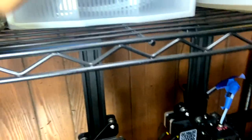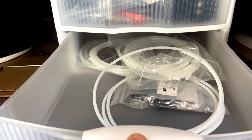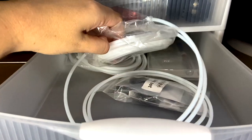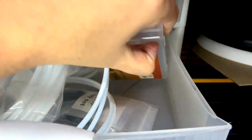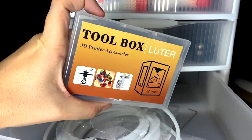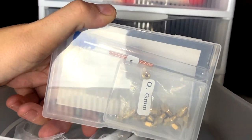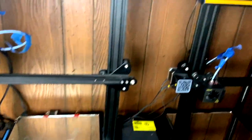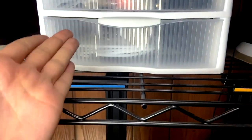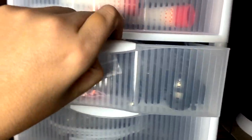In each of these drawers — this one is almost primarily just PTFE tube. I used to have some Capricorn tubing but I ran out, so I've got some of that for whenever I have filament blockages. I also have a 3D printer accessories toolbox that has my 0.6mm nozzles that I'm not brave enough to put on my machine yet because my machines print perfectly as they are and I don't want to go through that growing pain.